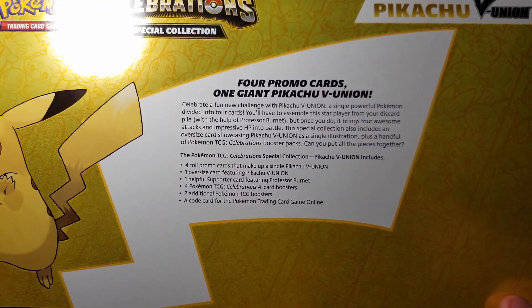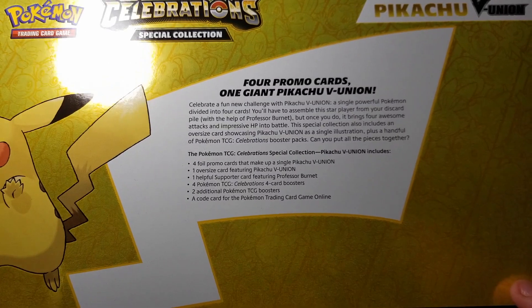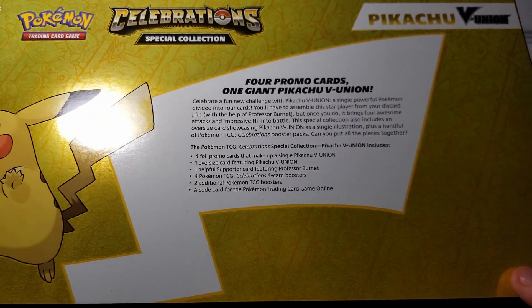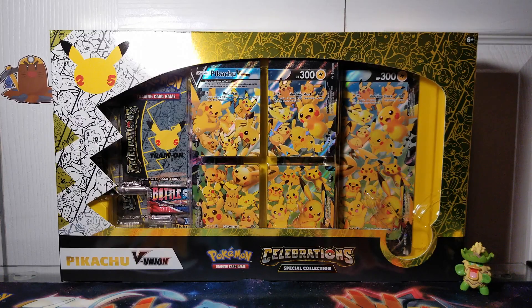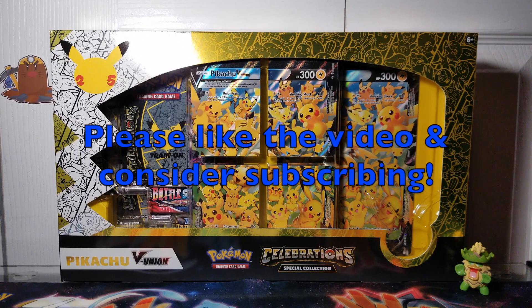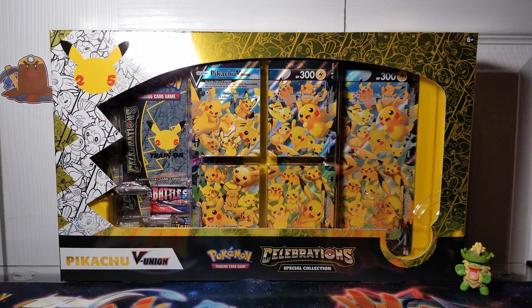So you get four Pikachu cards, four Celebrations packs, two additional packs, and then we also get the Professor Burnett card in here as well. One last thing, please make sure to like this video and consider subscribing.